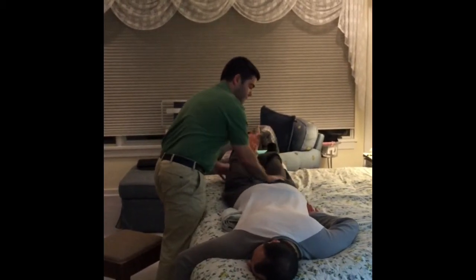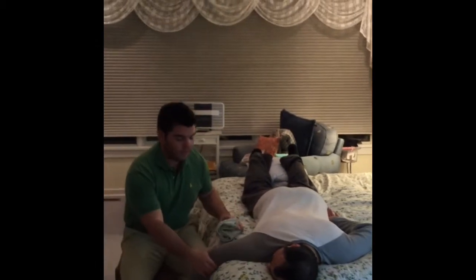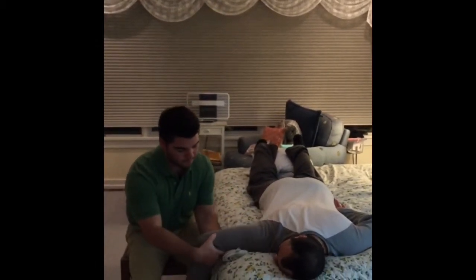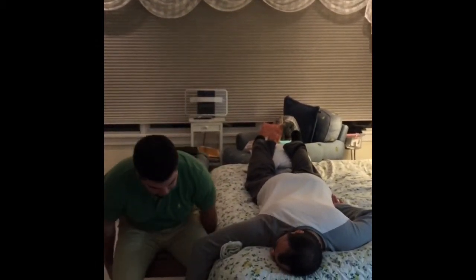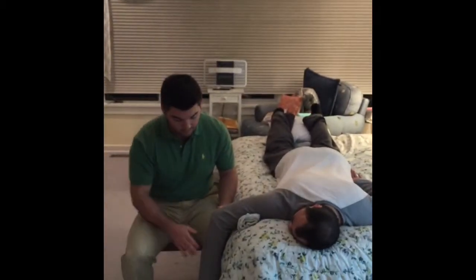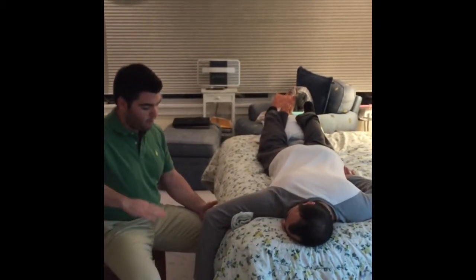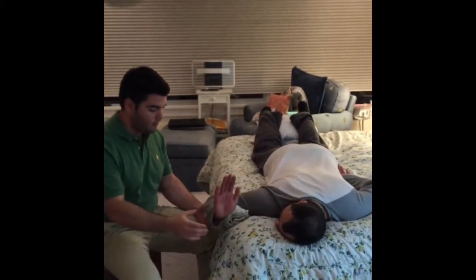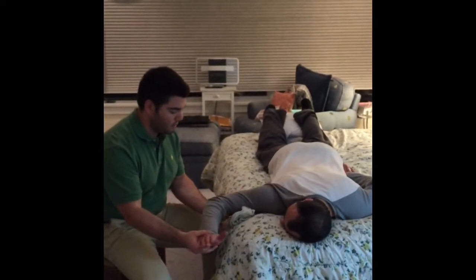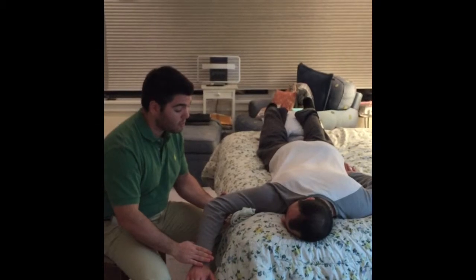I'm also going to have a towel roll underneath the arm. Now with your palm facing down, can you bring your arm up for me as far as you can? Good, relax a little bit, hold it there, don't let me push you down.